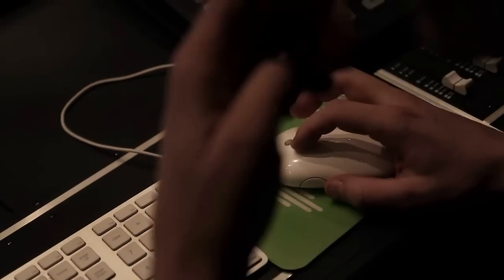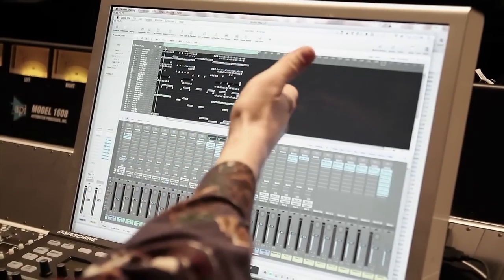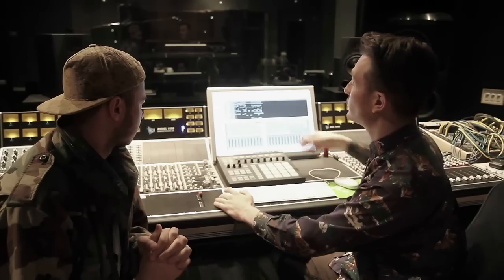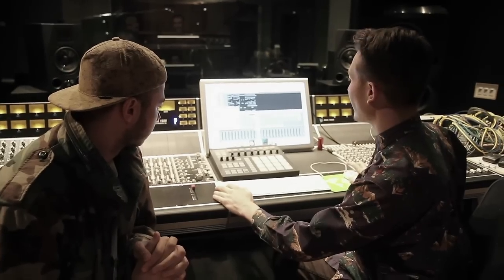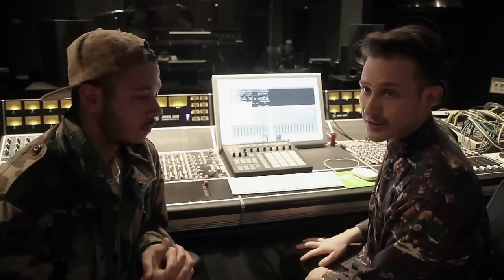At my house I have this thing called the Dangerous Music D-Box, and it's a summing amplifier. So what I'll do is I'll remote in — and here it is, this is my computer at my house now — and I can do all the rendering through the D-Box, and all the plugins and mastering things I have in my house. I render that out, throw it in the Dropbox, Josh and I have it back in Chicago, and our track is finished. It'll be on SoundCloud in a few hours.